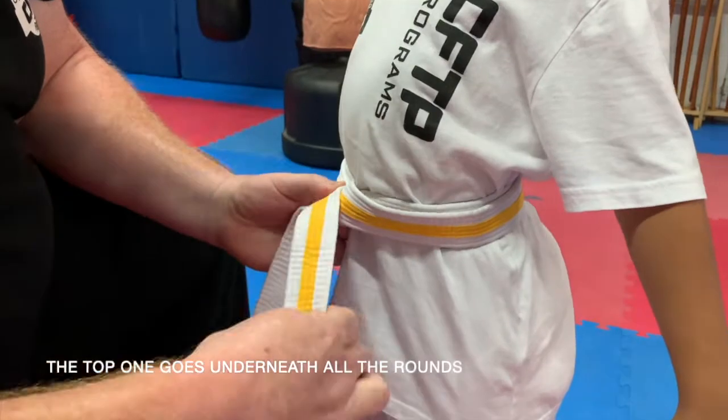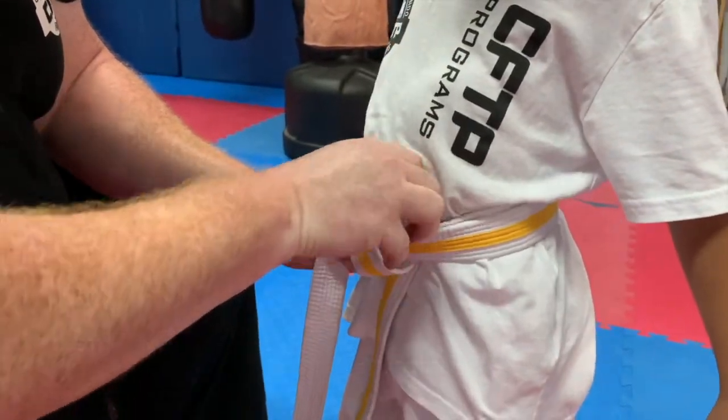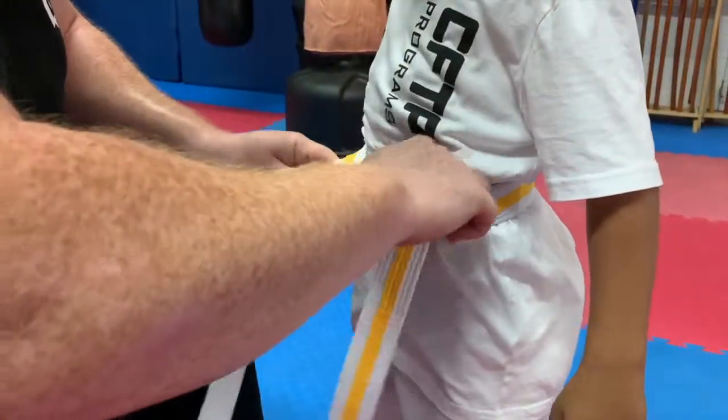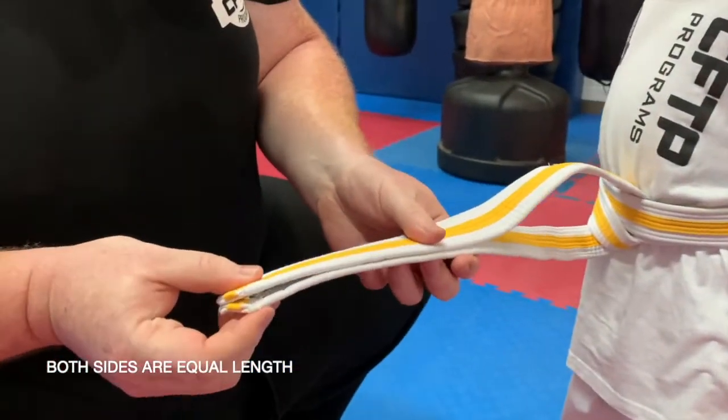Top one goes underneath all the rounds. And you have to straighten it so that both sides are of equal length.